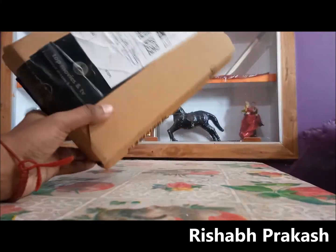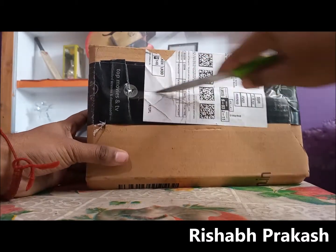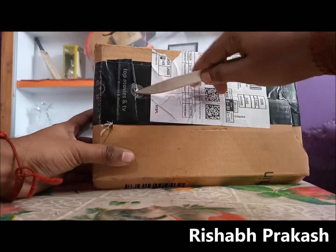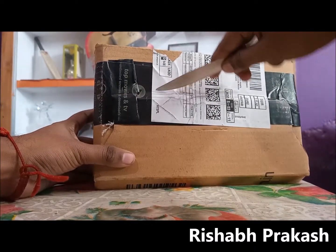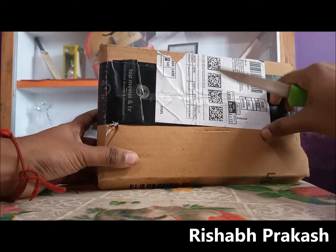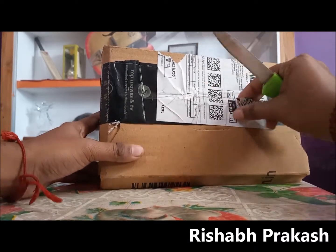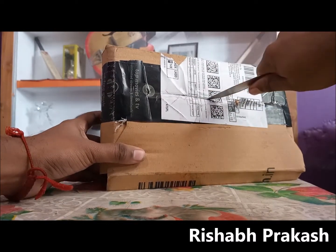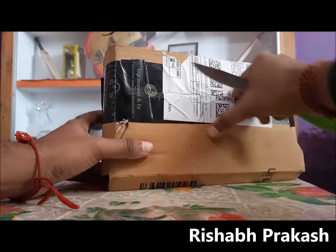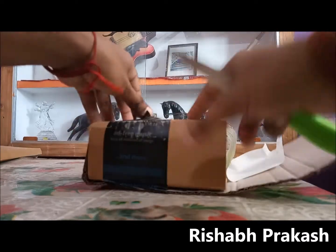Hello guys and welcome to the unboxing video of this Li-Ning Championship shuttle. This is a pack of six and I got this for around 530 rupees from Amazon before the lockdown, before COVID. The shuttle used to cost me around 450 rupees, but the lockdown and COVID has increased the price. You can see all the Yonex shuttles like the Mavis 350 — I used to get them for around 800 rupees, now I'm getting them for 1000 rupees, so the price difference is there with every shuttle.